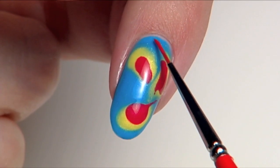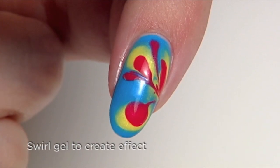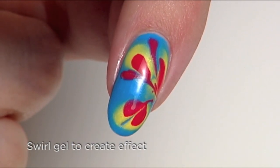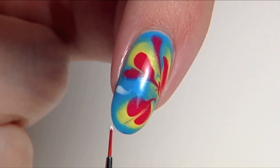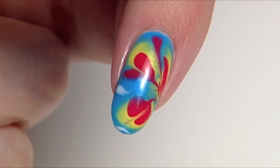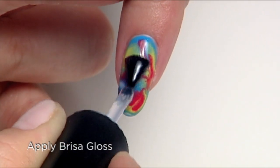Using a striping brush, place a small dot of red at the left corner and swoop down to the other side. Do the same on the left side and once again from the bottom up. Detail with white gel paint as desired. Just remember to keep the touch light to create a pattern versus blending the colors. This is abstract nail art and no two nails will be identical. Once you've achieved the desired effect, cure for two minutes.